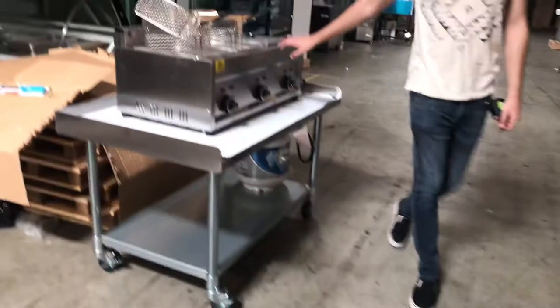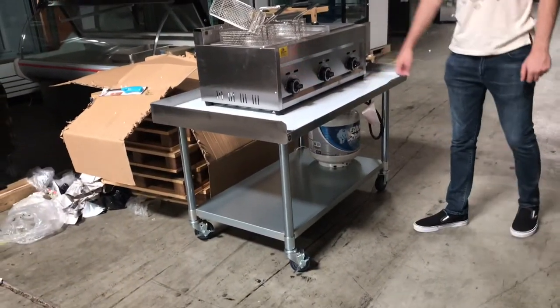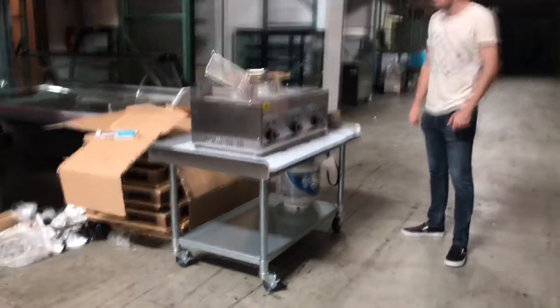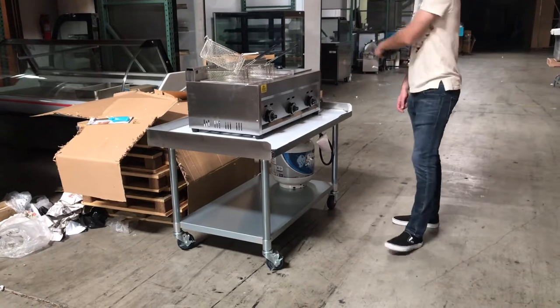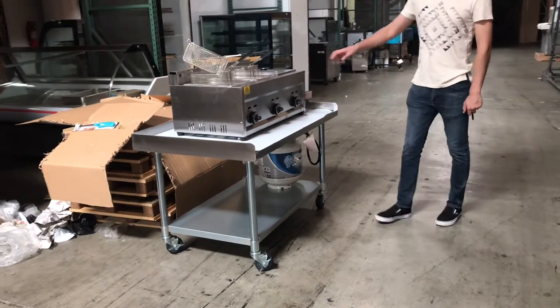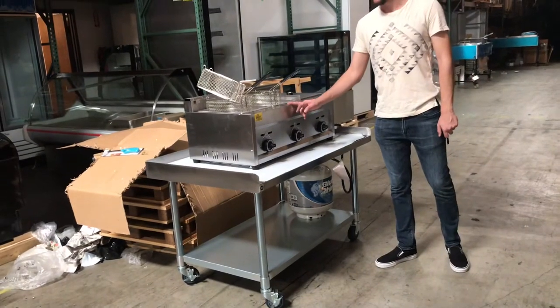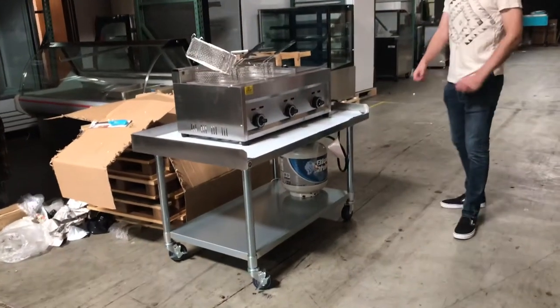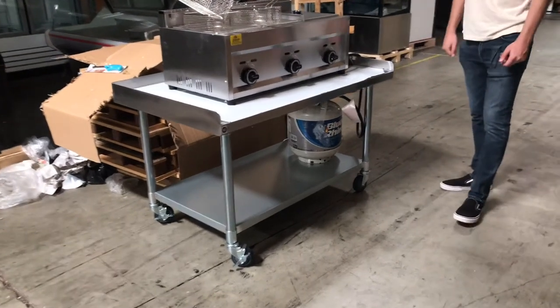Aside from this, since it is a countertop, you might need a base or a table. We do sell the bases and the tables — we have them on our website. You can check them out and find the size you need for this countertop. We have different sizes available. As well as for the fryer, we have three compartments, double compartment, and single compartment as well. Any information you want on the base and the fryers, go on our website.